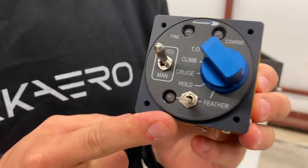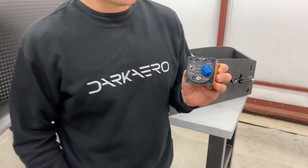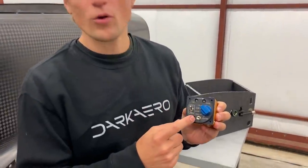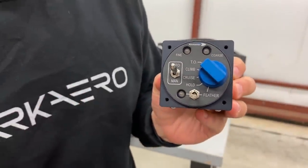We got the propeller controller here. It's electrically adjustable and this unit takes care of pretty much all the propeller control. You just pick your setting for the phase of flight — takeoff, climb, cruise — and there's a hold function, so you've got a bit more of a cruise control mode for other flight regimes.